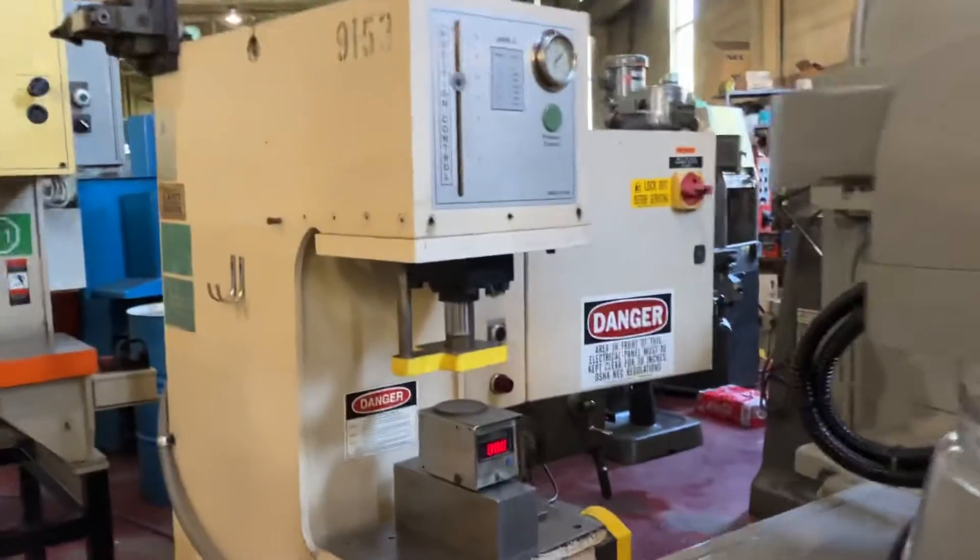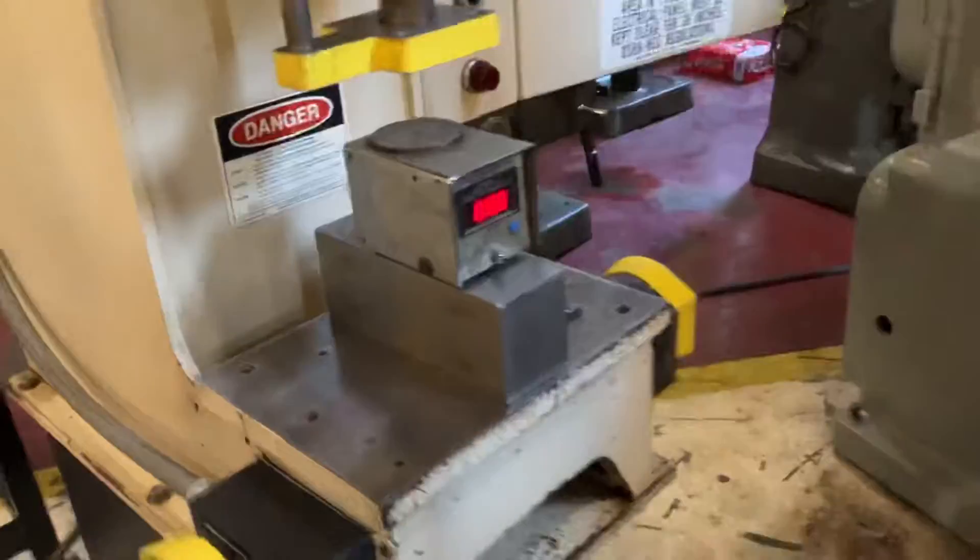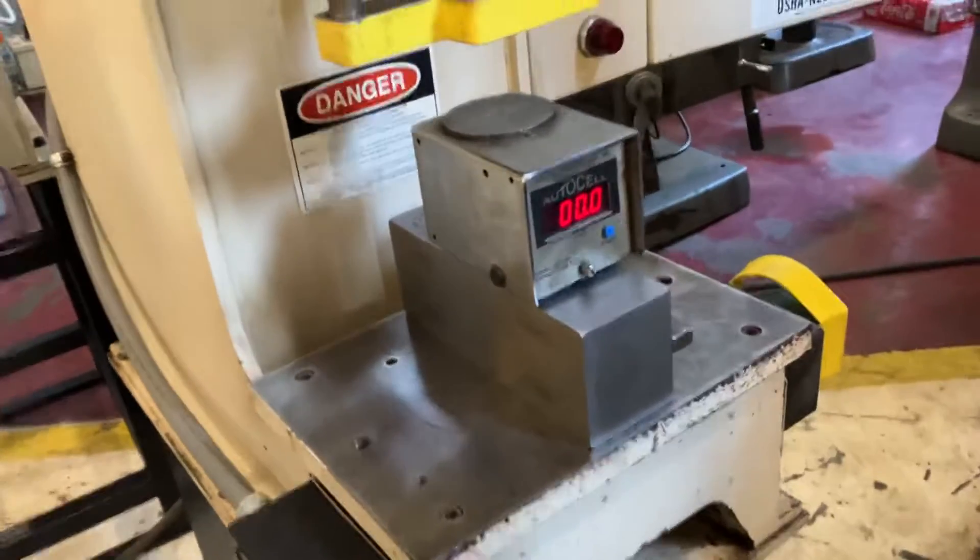Got a Greener three-ton press we're gonna video today. We're gonna show the tonnage to the auto-cell here.